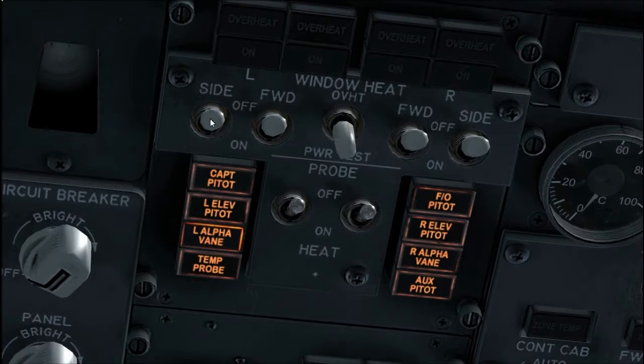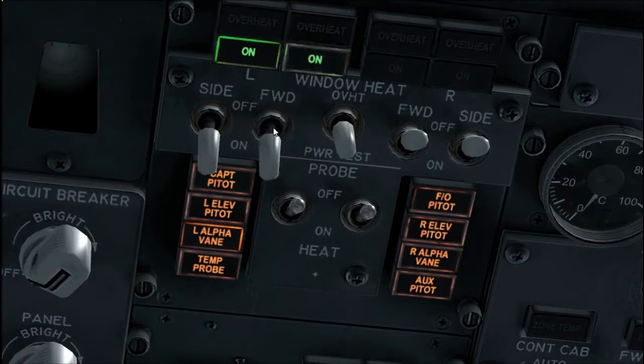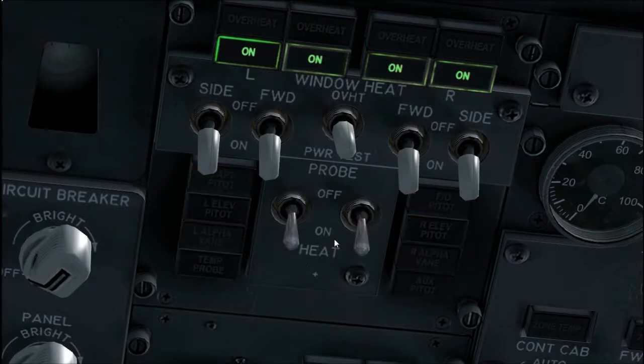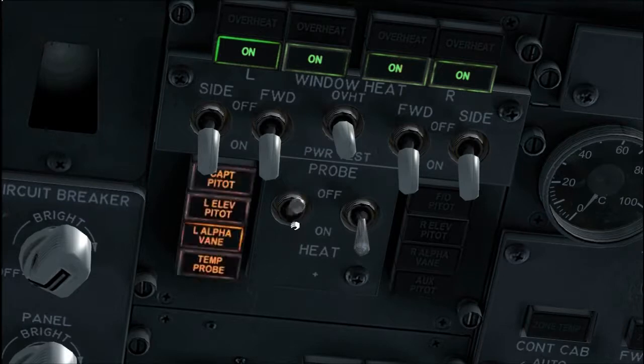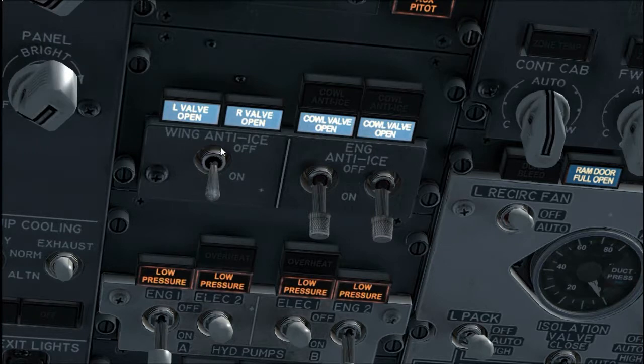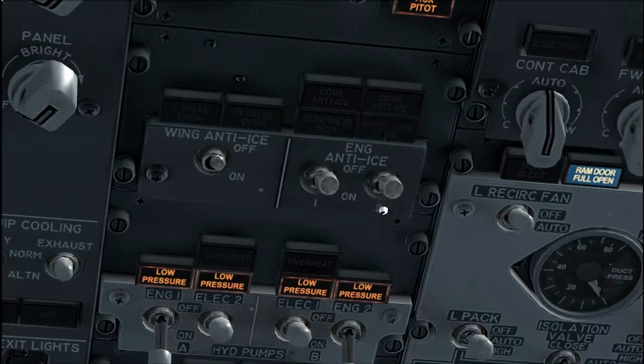Note: window heat should be on at least 10 minutes before take-off. Verify the overheat lights are extinguished. Verify that the window heat on lights are illuminated, except at high ambient temperatures. Pitot-static heat switches, off. If the airplane has automatic pitot-static heat, pitot-static heat switches should be on auto. Verify all lights are illuminated amber. Wing and engine anti-ice switches, off. Verify all lights are extinguished.